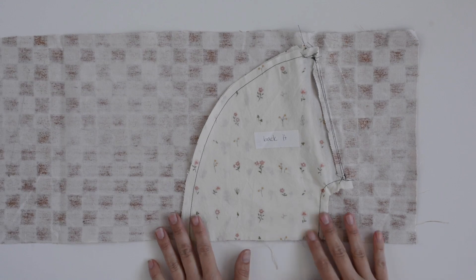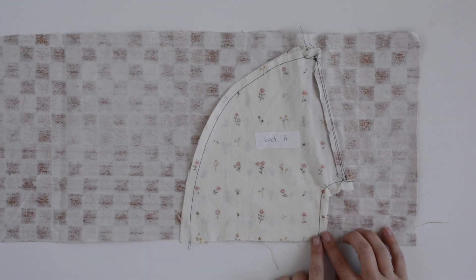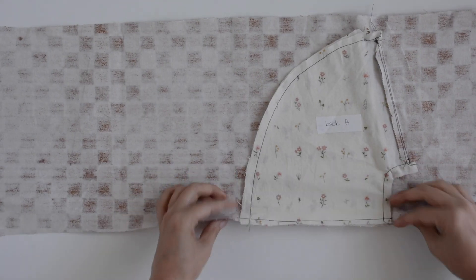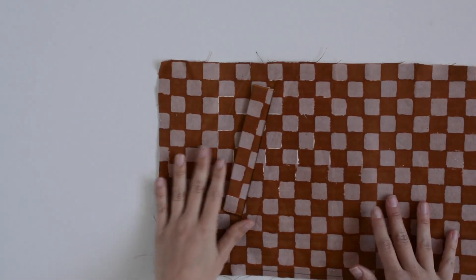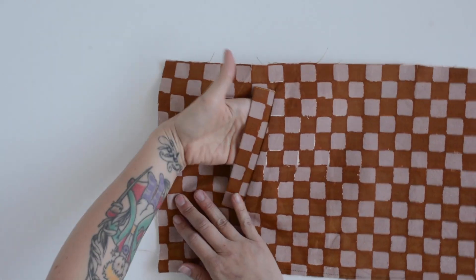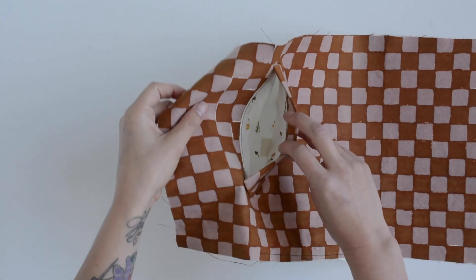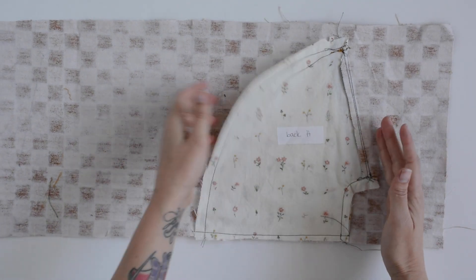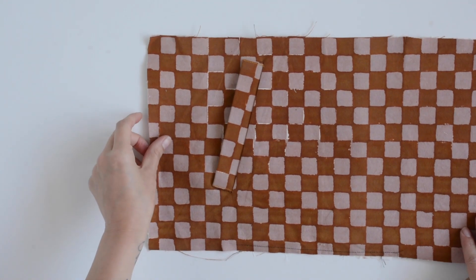Just one more thing and we're done. We're going to baste the base of our pocket bags in place along the hem of our lower front B, just to hold them in place so they're not flapping around. And that's it! I know that welts have a lot of steps, but they are really beautiful on your finished garment and it's a fun sewing skill to have. I hope this video was helpful and we'll see you next week for the full Poga Knit Pullover sew-along.